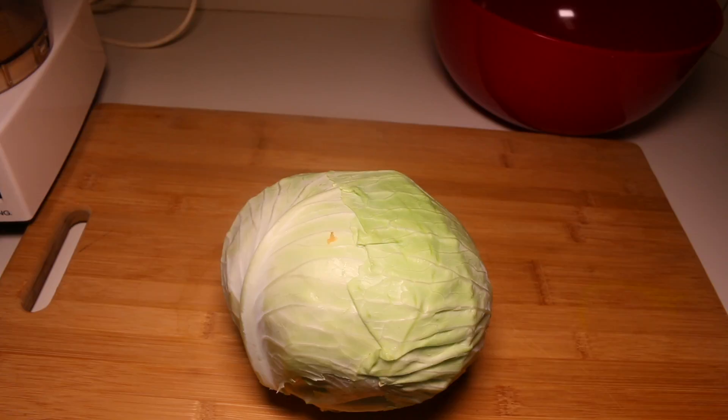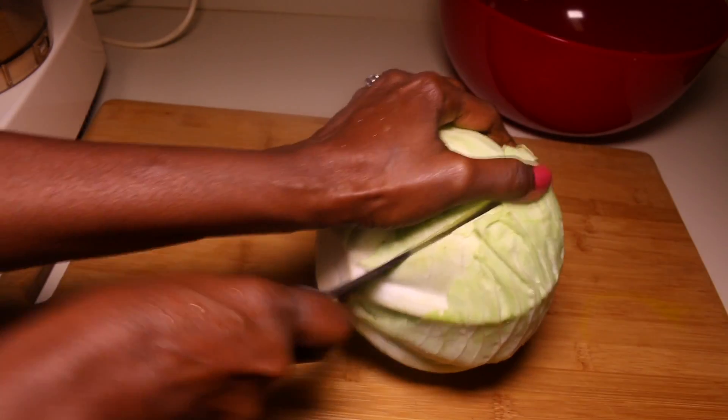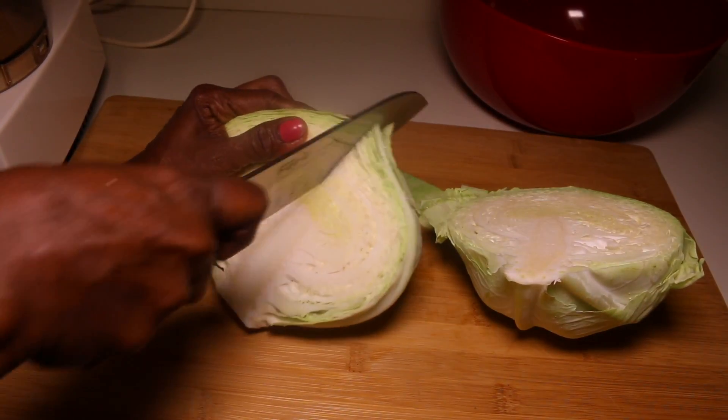I'm going to go ahead and cut this cabbage. I have a medium-sized cabbage — I'm going to go ahead and cut it in half and take the core off.